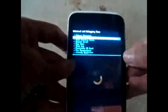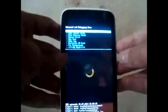Then go to the wipe Dalvik cache option. Click power, or if it is a touch screen just touch it, and confirm yes. Wipe Dalvik cache is done — it only takes a second.